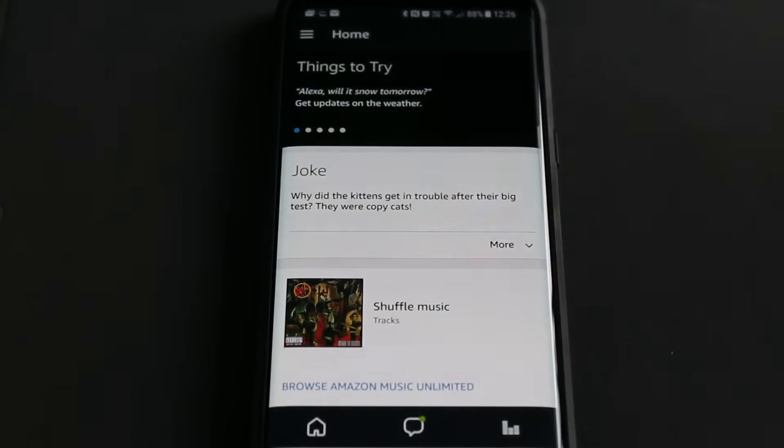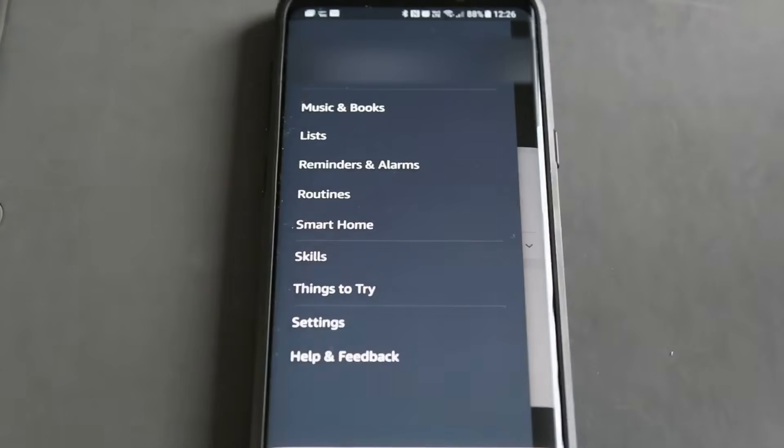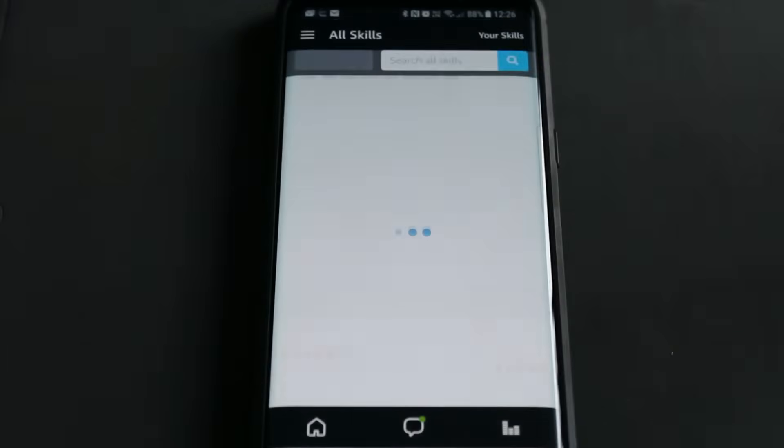It gives you a list of things to try, but we need to set up the Nest thermostat. Go into the menu here — that gives you a list of things. What you need first is Skills, because we need to give Alexa the skill to use the Nest thermostat.